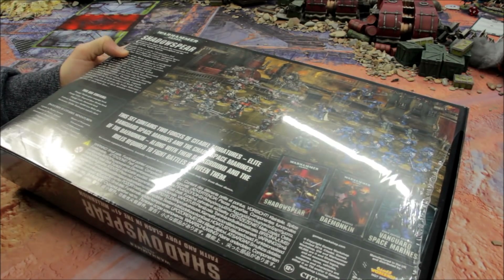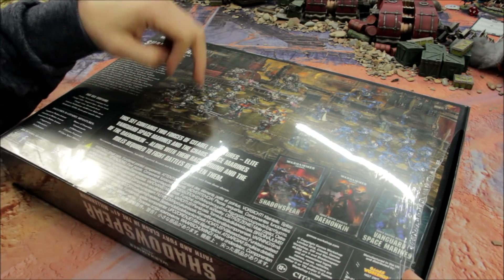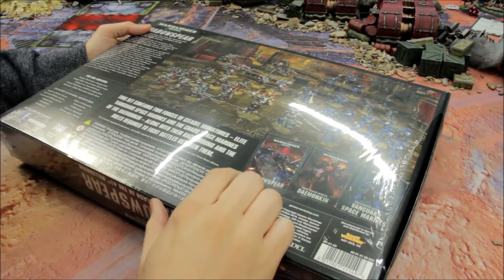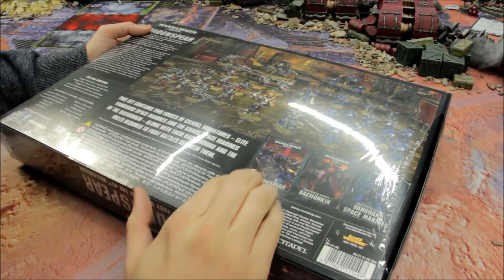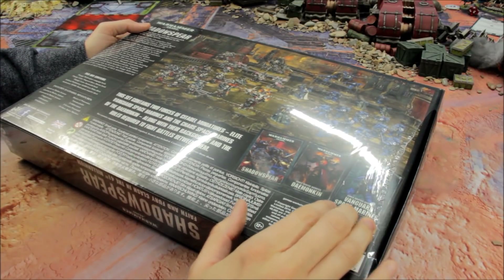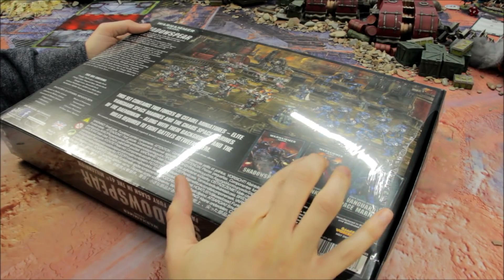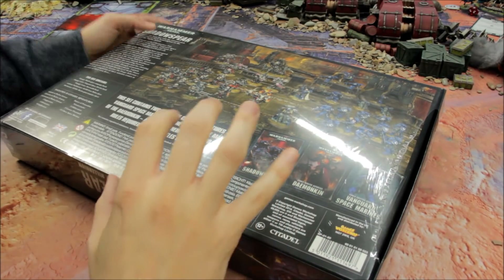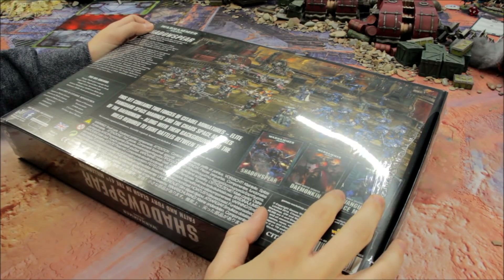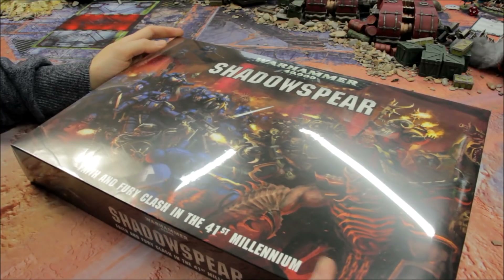All of them are new models, and incredibly good-looking models here as well, for both sides — for the Primaris Marines and also for the Forces of Chaos. Inside the box there's also the main Shadowspear book, then separate codex supplements for Demonkin and for Vanguard Space Marines. I plan to review those separately, so if you're looking for the rules keep a look out for those videos. This video will just focus on the whole product itself.